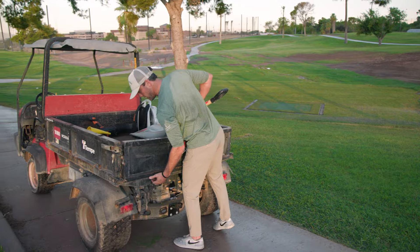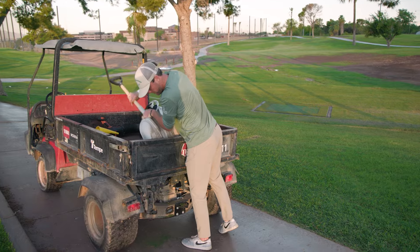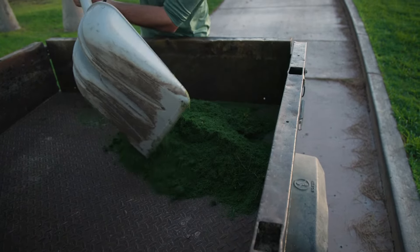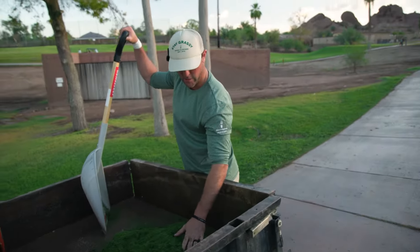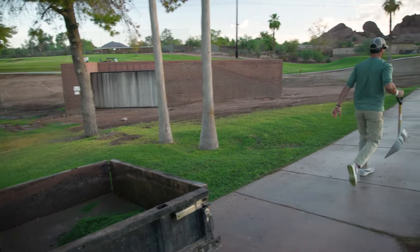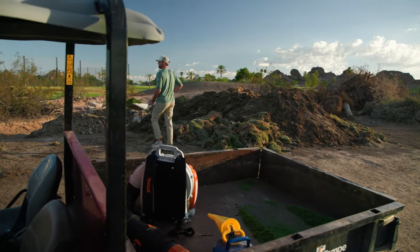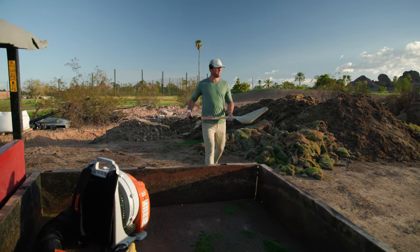There's a hole in the cart bed — Scotty's giving me a lot of leeway here. Not that I'm going very fast, but you'd imagine things would fly out. I guess we'll learn on the fly.